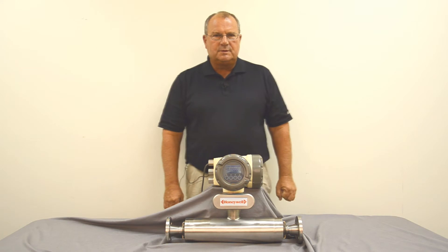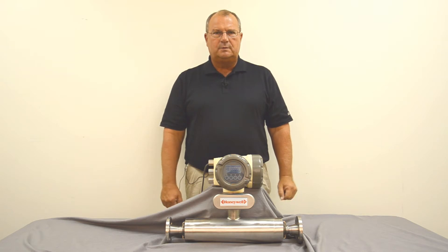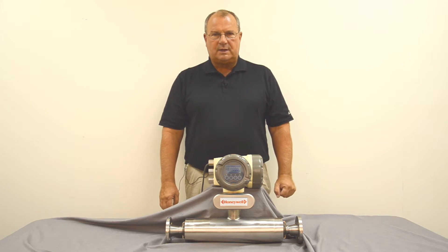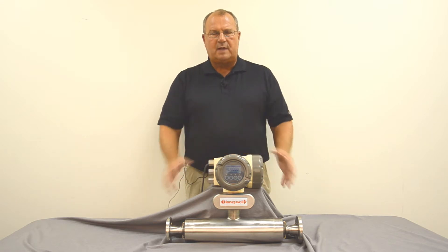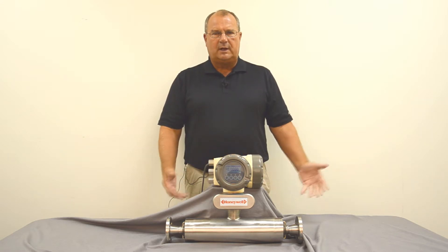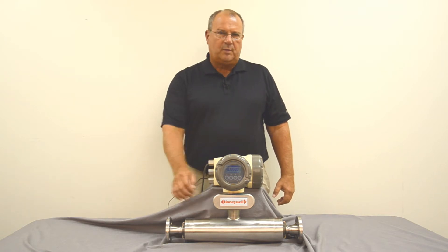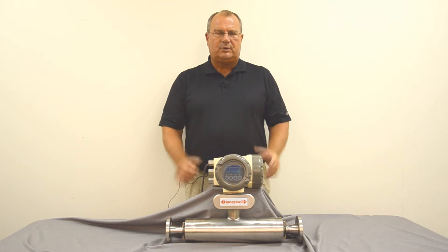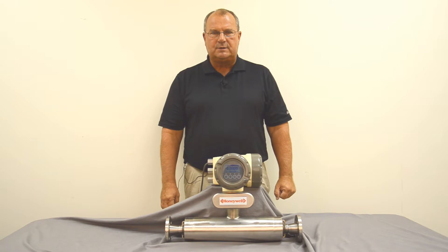The Honeywell Smart Coriolis Meter comes in a variety of sizes from a quarter inch to ten inch, in a dual tube and a single tube straight through design. It can be bought as a custody transfer meter, or with the meter and electronics separate so you can mount the electronics hundreds of feet away. The tube can also be purchased with a Modbus interface so you don't need any transmitter, saving space and allowing communication with your control system using Modbus.